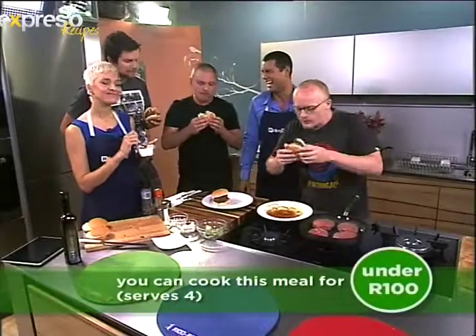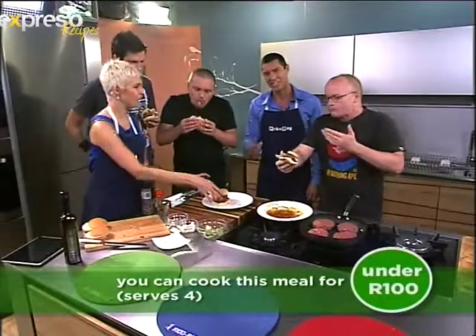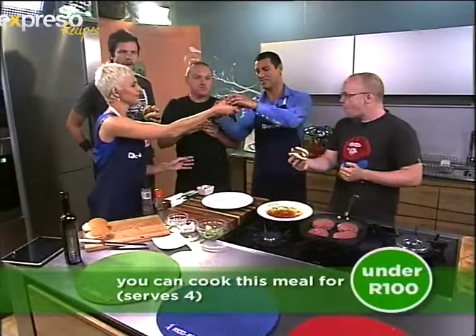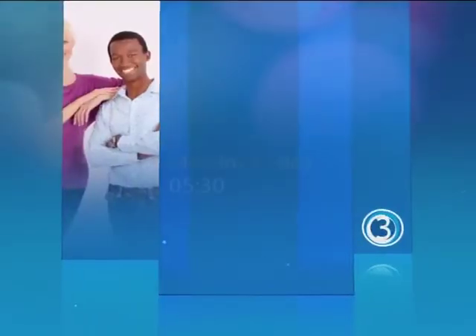Is this something you could serve as an Expresso special? I don't think I've ever heard so many 'mmm's in a kitchen before! Try this at home. Let's take a quick break — this one's for you. You're a star! Yummy! Stay with Expresso and SABC3.